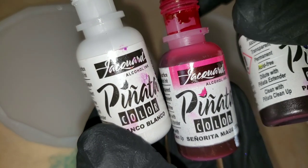To get my petri dish effect, I use the Pinata brand alcohol inks. I'm using the magenta, passion purple, and blanco blanco.